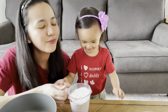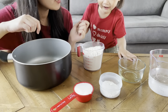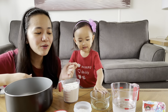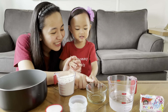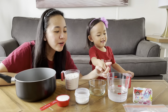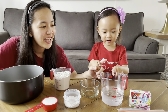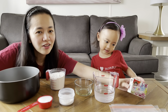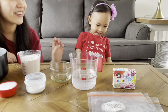We also need one fourth cup of salt — correct! And then two tablespoons of cream of tartar. We also need two tablespoons of oil, and one cup of cold water.